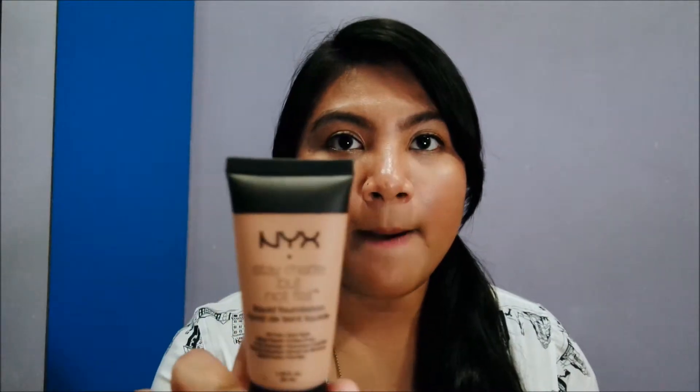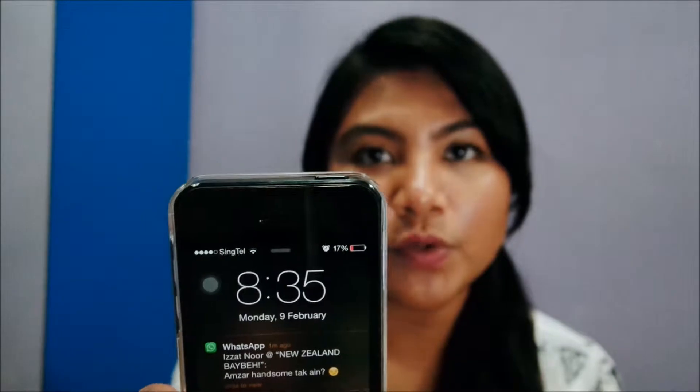Hey guys, hopefully it's not too dark here — I do have some lighting going on. I'm going to give you my final review on the NYX Stay Matte But Not Flat liquid foundation. As you can see I am kind of like a grease ball, and it is 8:35 now. I've had this foundation on for about 9 to 10 hours, and I have not touched up at all. Honestly, the products really stick on the face.